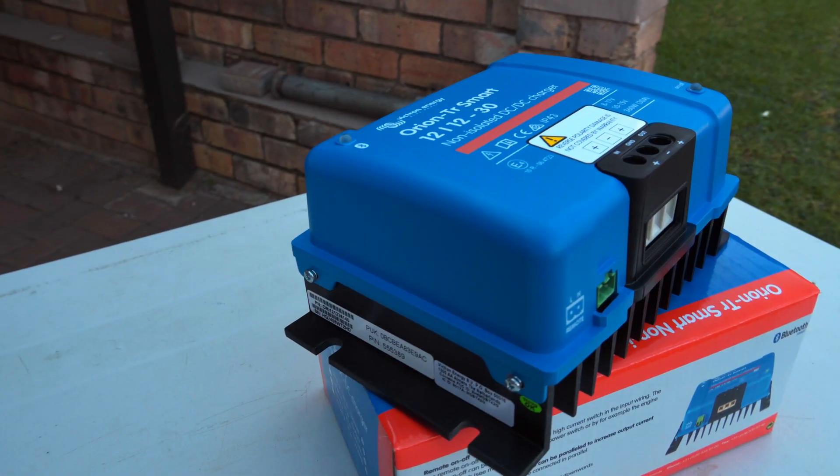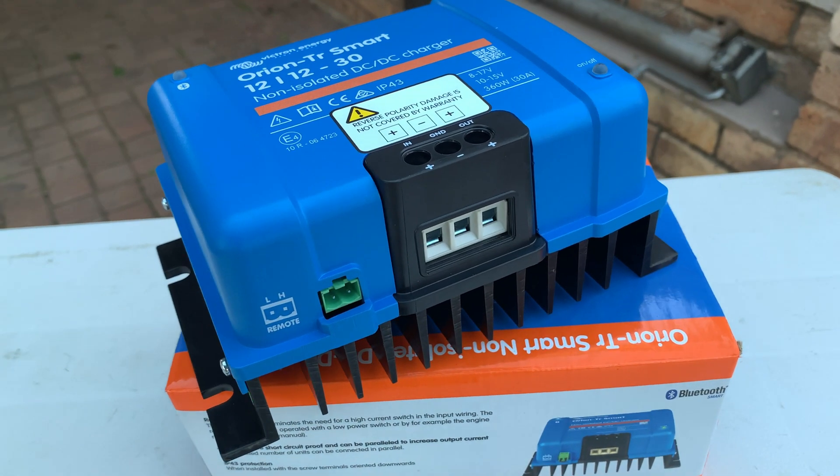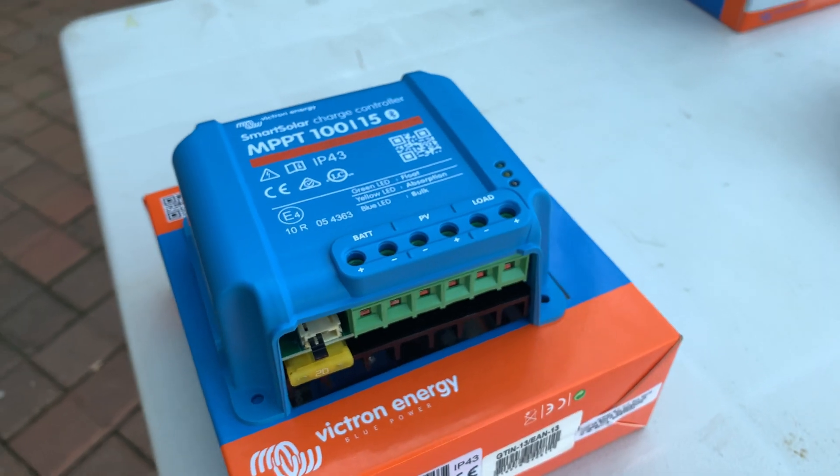Then I found the well-known Victron products. Victron is essentially two separate units — a DC-DC charger and an MPPT controller. At the end of the day I had to look at cost, and the Victron units were the most cost-effective option for me and addressed my problems. I ended up with a Victron DC-DC 30-amp charger, the non-isolated version, and a 100/15 MPPT controller.